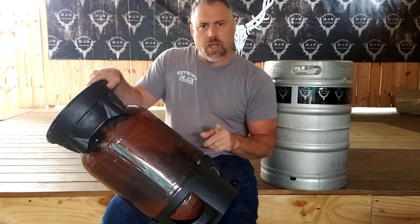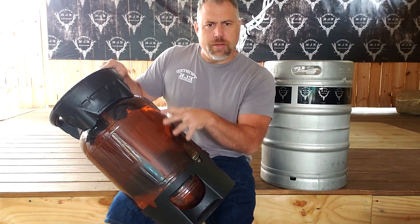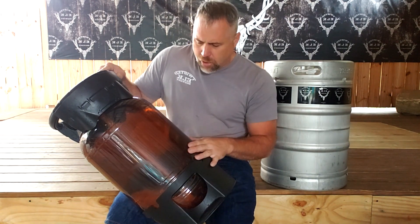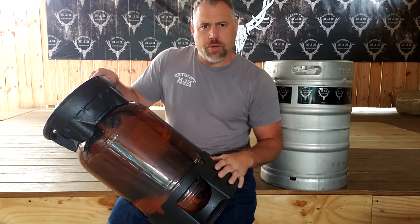We're going to hook these guys up to our keg washer and see what happens. You can actually see through these — it's like a brown tint, almost like a brown beer bottle, and you can actually see the liquid inside. So it'll be really cool to see the effects of the keg washer and what's going on inside while we do this.